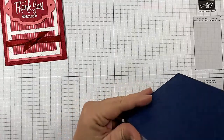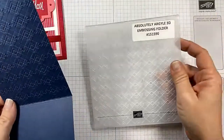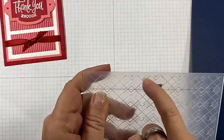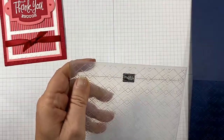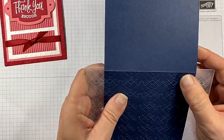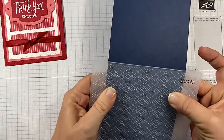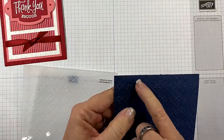My card base is Night of Navy. When I used my Absolutely Argyle Embossing Folder, there's a very small area where it's not going to emboss. So I simply brought my scored card base in, put that score line right there, then closed it up and ran the entire thing through. That's how I got it embossed all the way to the edge, so you want to do that first.